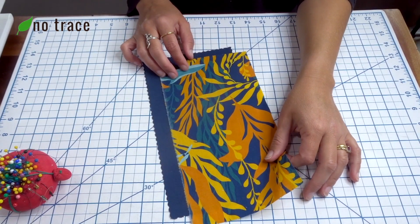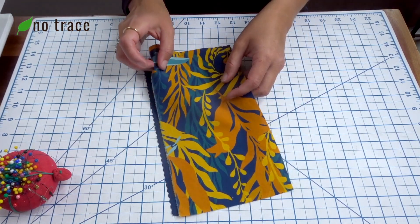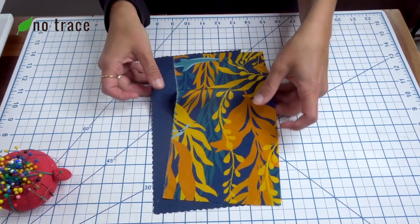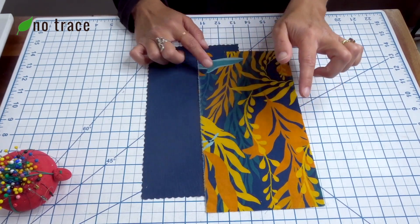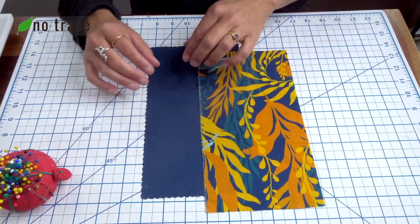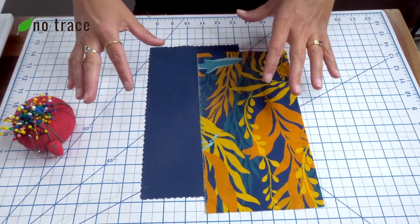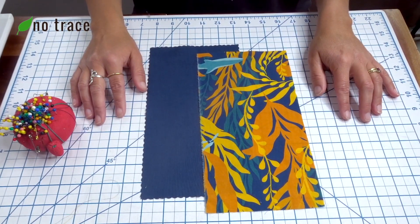You can really make your snack bag in any size that you want, but a size that I find really versatile is five and a half inches wide and ten inches long. I have two pieces of fabric cut to that size — five and a half by ten — one is going to be my outer layer and one is going to be my inner layer. You'll also need some pins and some way to measure your bag, so either a cutting mat, a ruler, or measuring tape will work great.